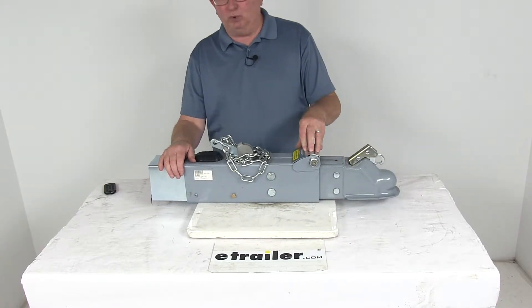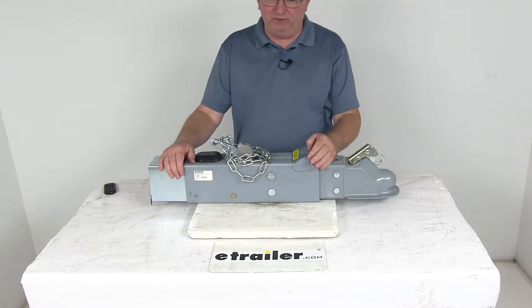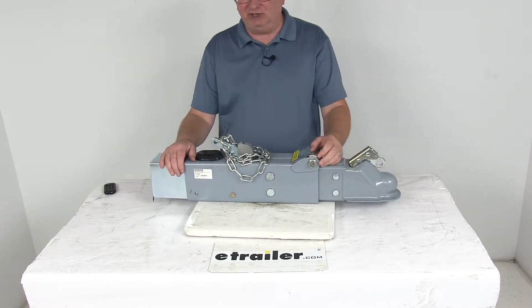This one has a unique roller design that reduces resistance during telescoping to create a nice straight-line movement. If you notice, the roller itself has a greased zerk fitting on the end, which makes for easy lubrication.